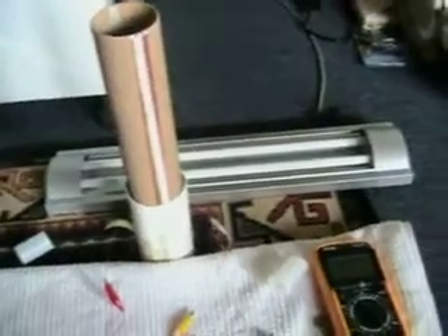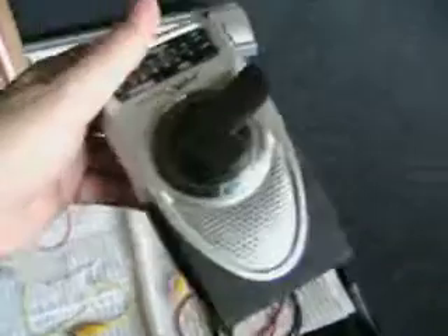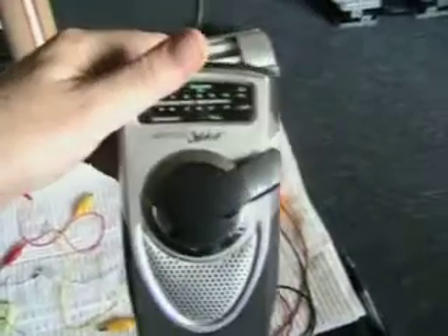Interestingly, after playing with this radio near the tower, after about a minute it drains the juice out, as opposed to about 20 minutes of listening to the radio normally. So I thought that was interesting.